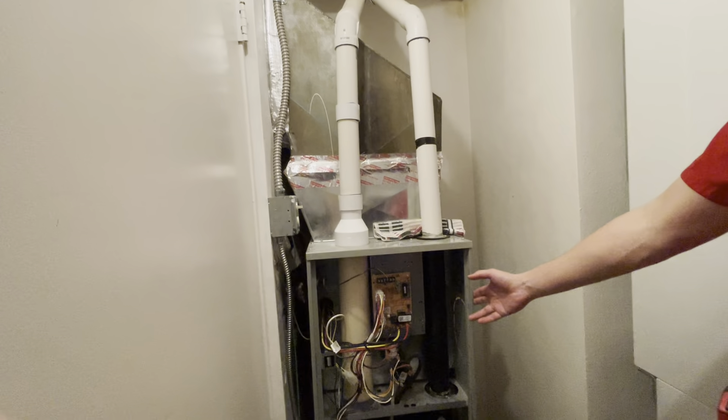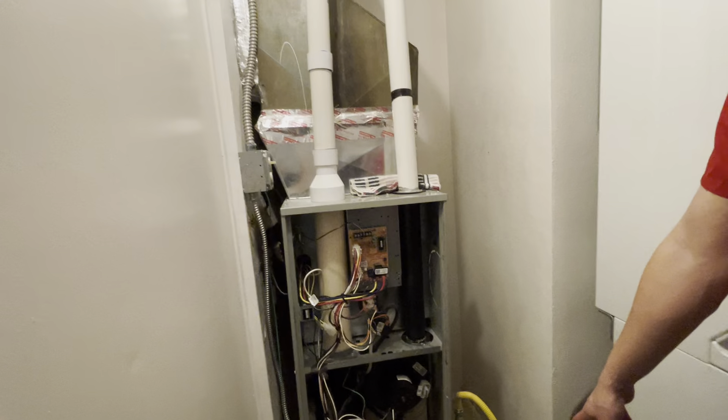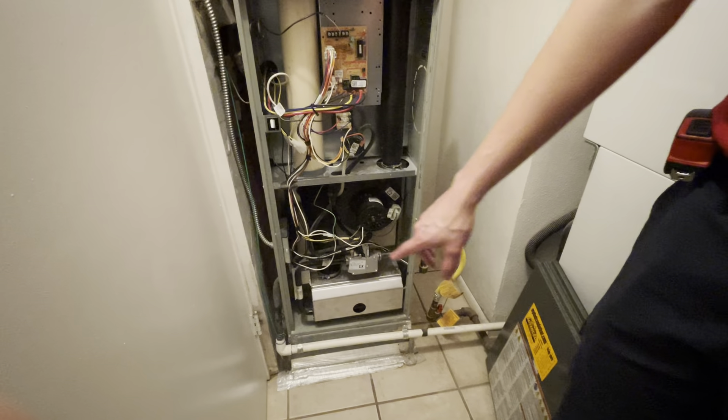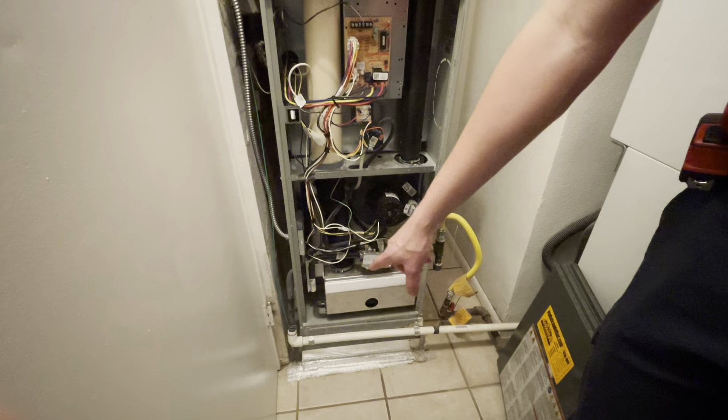This is a 60,000 BTU furnace with a three ton fan. You have the existing gas line right here running from hard pipe to flex back into hard pipe for the gas valve. And you have the drain system right over here on the left side going through that three quarter inch PVC.